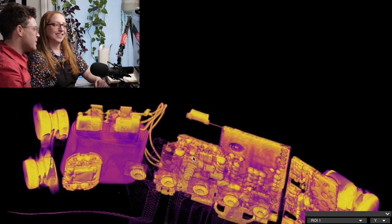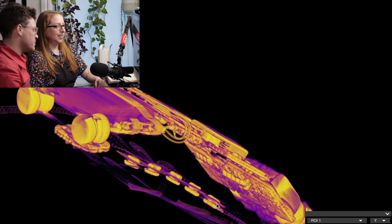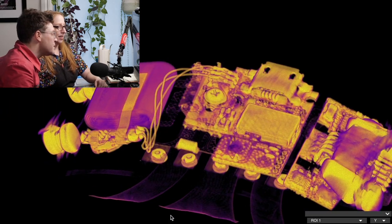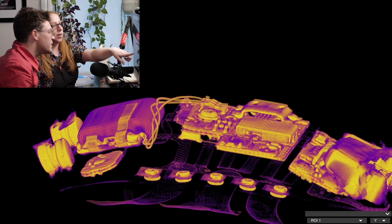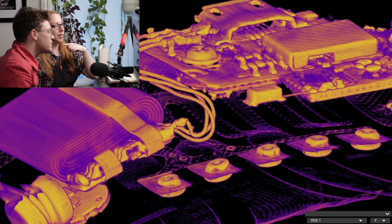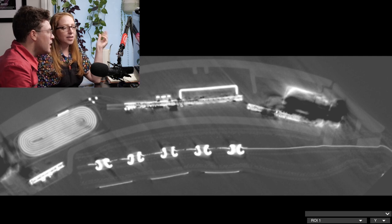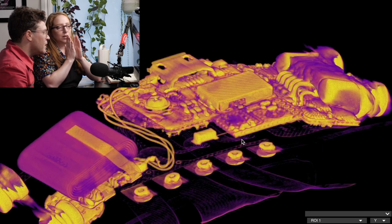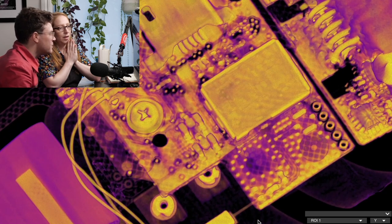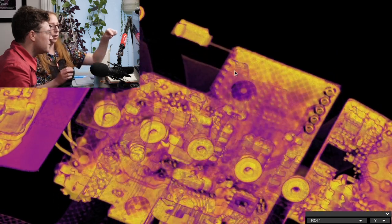The CT scan was taken with the main unit clipped in, so you can see both magnets. There's the pulse oximeter board, and down in the fabric area — those aren't test points, those are where the fabric joins the flex PCB. It's rivets! That makes sense because you can use a rivet to make good electrical contact between the conductive fabric and the flex PCB. You can totally see that from the CT scan — it's a rivet joining the fabric to the flex PCB.